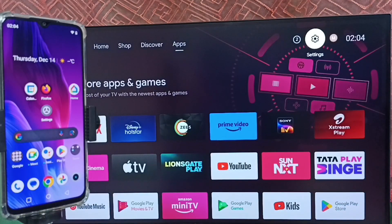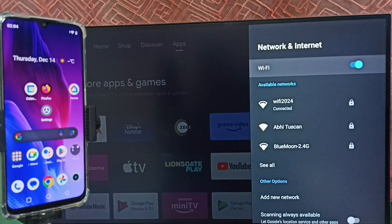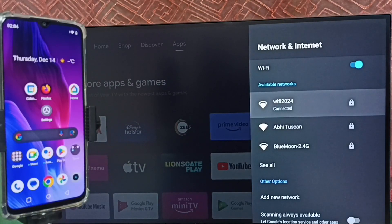Then again go to Settings and select Network and Internet. Here we can see this TV is connected to the Wi-Fi network 'Wi-Fi 2024'. We have to connect both the mobile phone and the TV to the same Wi-Fi network or the same mobile hotspot.